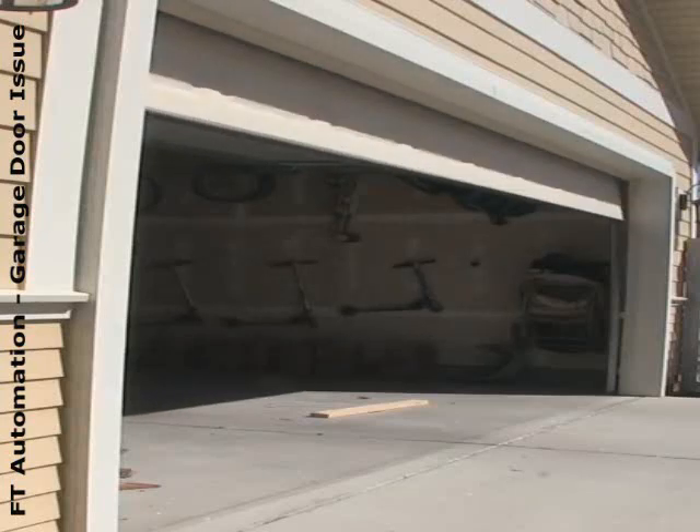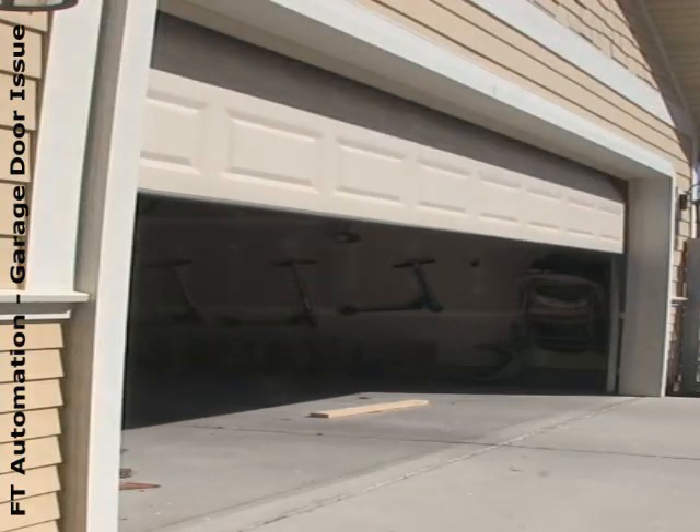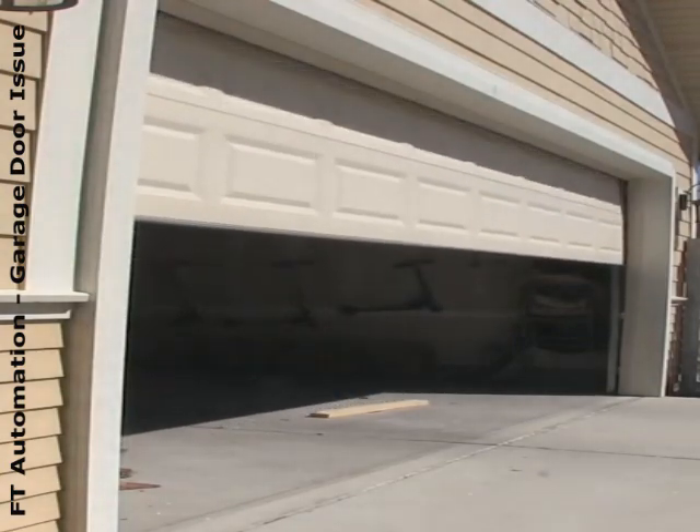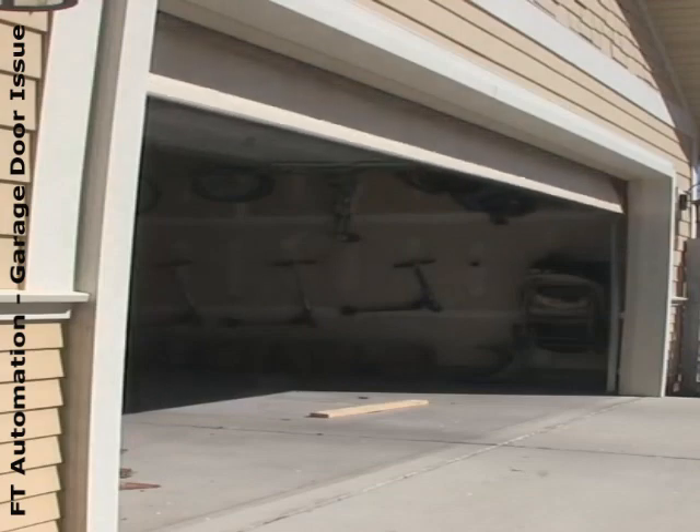Garage door doesn't go all the way down. At times the garage door must misbehave due to one or more of the following reasons.